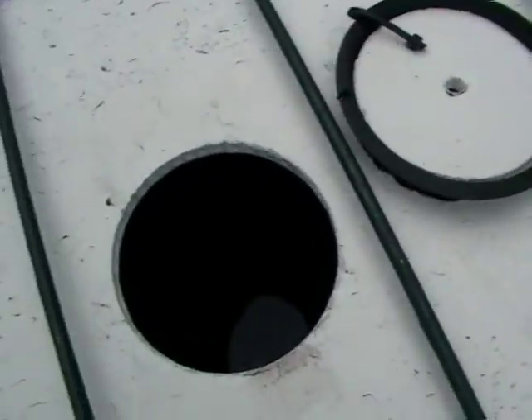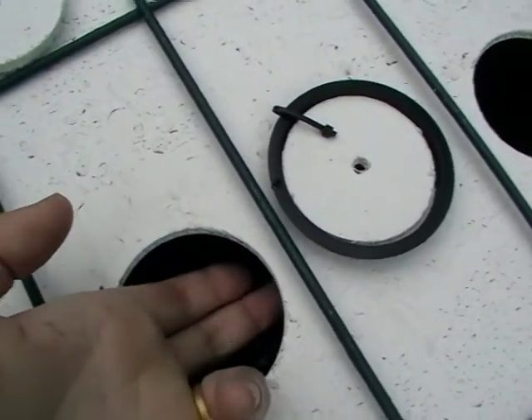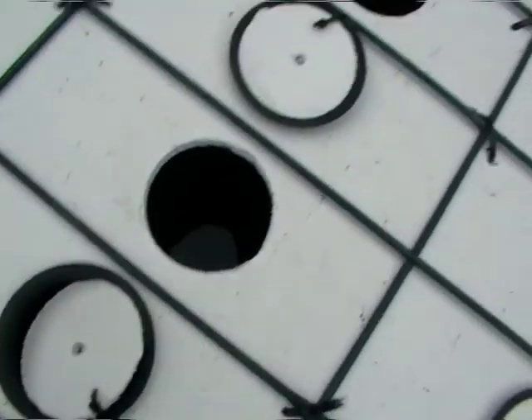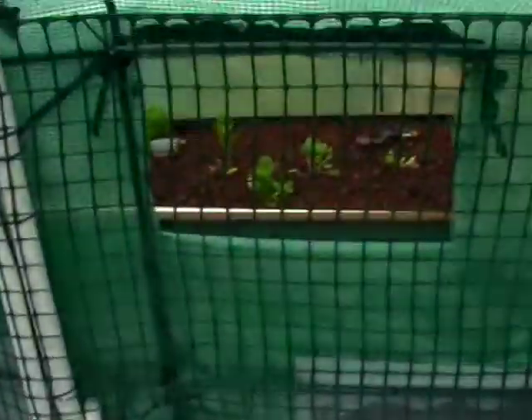You can see the water in there — it's pretty hard to see. But at the moment that's on the low level. When the water comes back up, it'll come about an inch from underneath. So the net pots — you can see one upside down there — the net pots will sit about an inch in water until the system cycles.